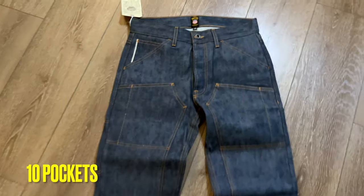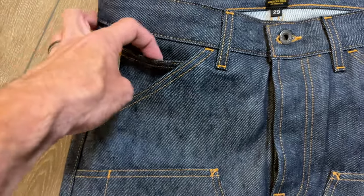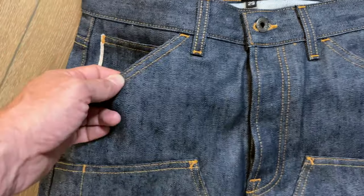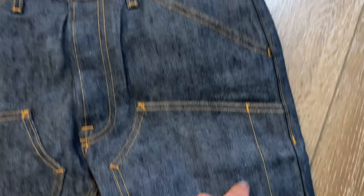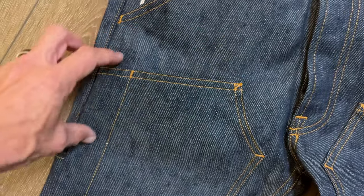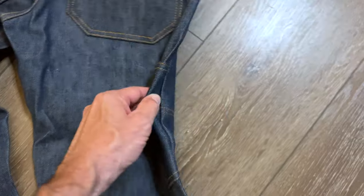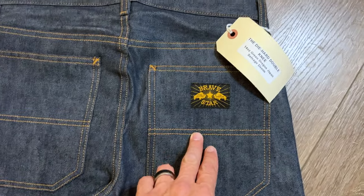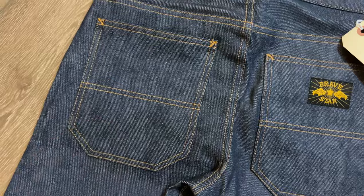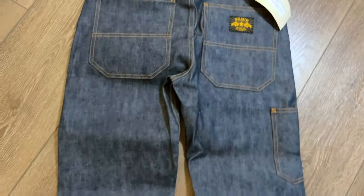We've got 10 pockets on here — let's find all 10. Got one, and honestly I never knew what this was for — this is for a pocket watch, super old school. Two, three, four, five, six, seven. Flip these over. Eight, nine, ten. Man, I've got to start wearing these to concerts because I always have so much junk in my pockets. All right, so we've got 10 pockets — that's the truth.